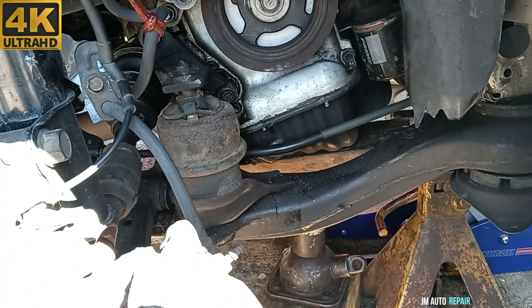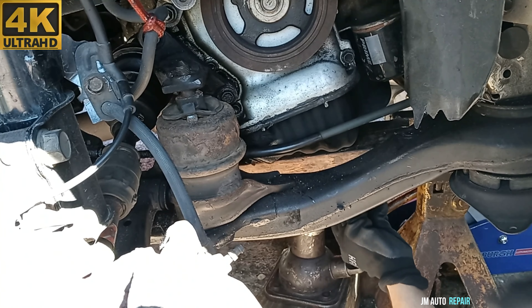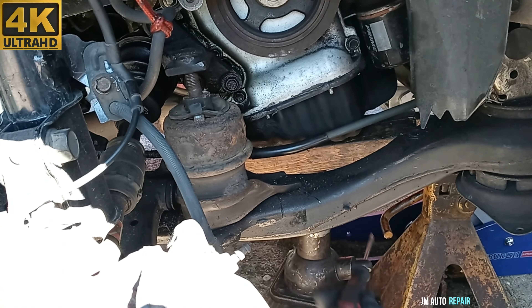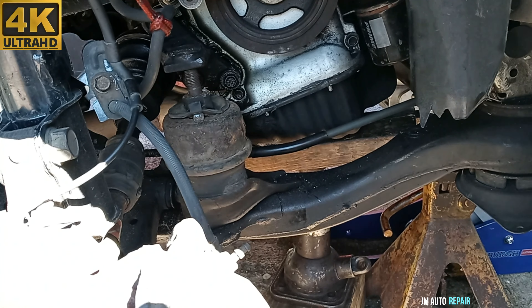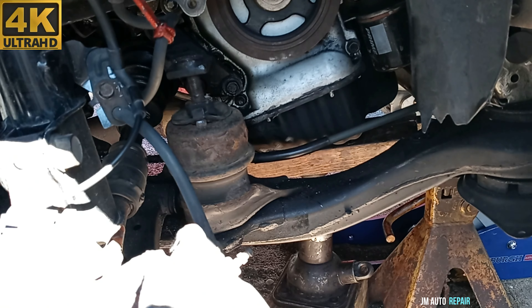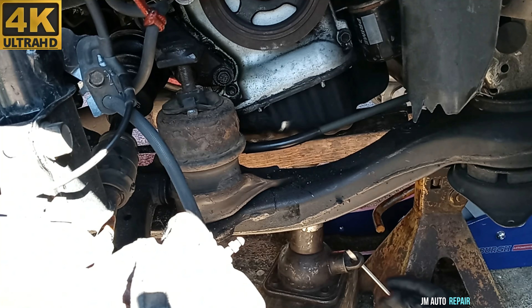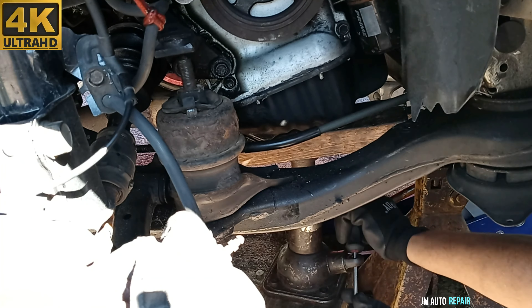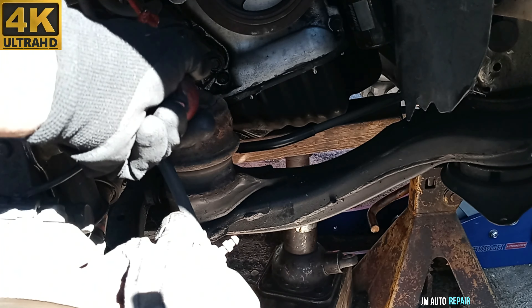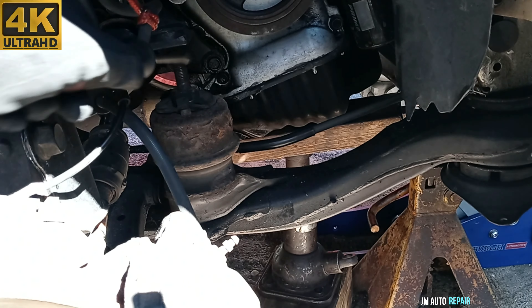Yeah, piece of wood — everything is going good in the front of the car too. Alright, I'm going to leave it right there for now and take another look to see how everything looks on top of the engine too. Everything is going good on all sides, so I'm going to lift it up a little bit more. If you can see, the engine came out of the mount completely on the motor mount right there.